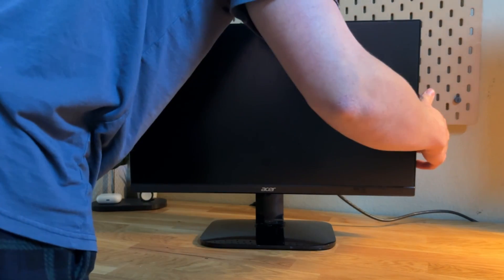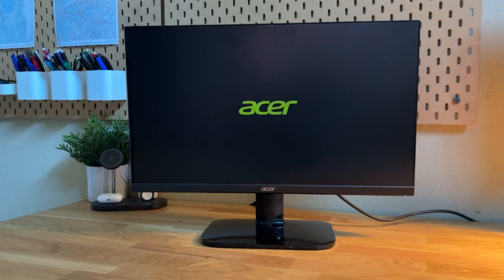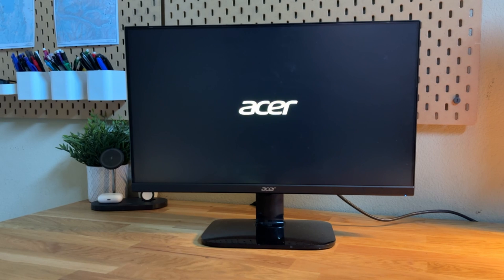The first step is making sure that your monitor turns on. This is a common place of failure where people have issues in the comments. Just make sure it's plugged in, you see the logo, and try to find the inputs. This is the first thing you want to do before we move on.